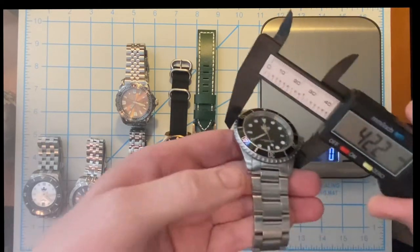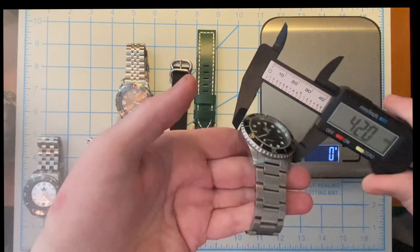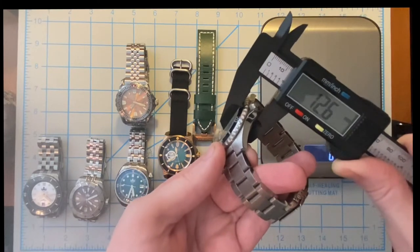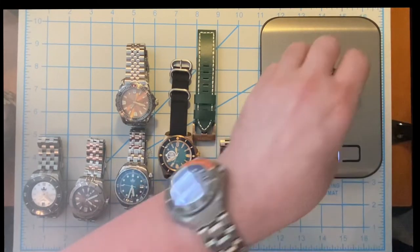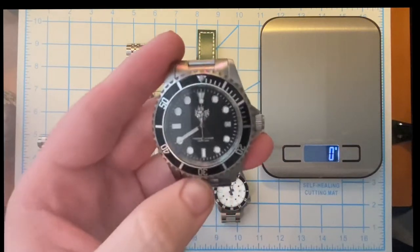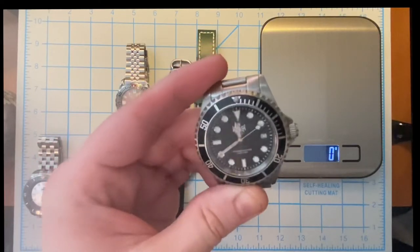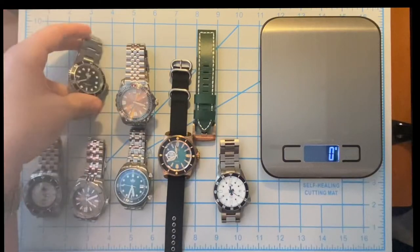Let's get a couple of measurements — we are looking at 42 millimeters on the bezel, because the bezel sticks out a little bit past the case itself. We're looking at 12.5 millimeters thick, and on the bracelet it is 163 grams. This is my only quartz Phoebus watch — the rest are automatics. So it's my grab and go quartz diver in my collection.